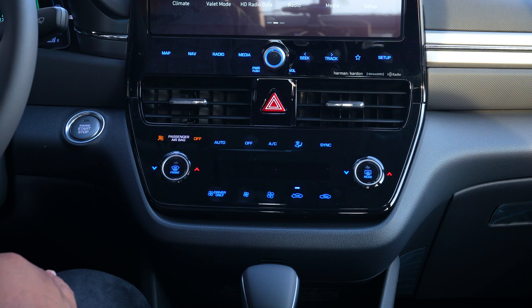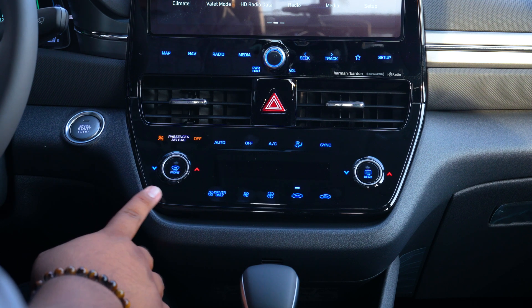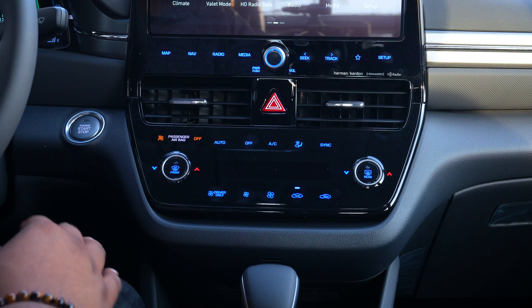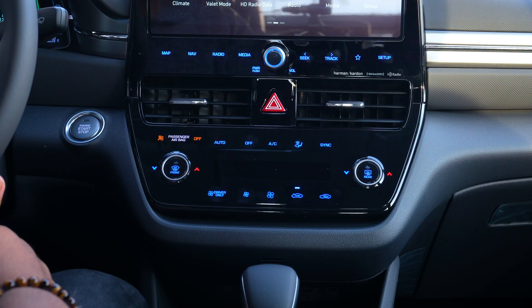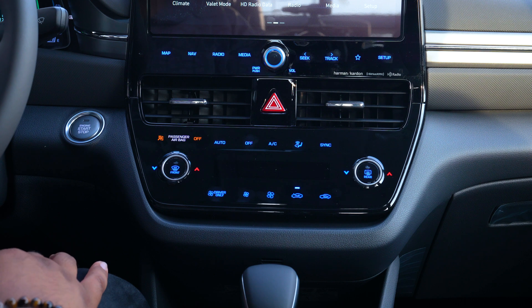When you take a look at the left side, you'll notice that you have the blue and red — those are indicators for both cold and hot. When you have the air conditioning on, you can choose whether you want it colder on one side or hotter on the other. I'm going to demonstrate that now by simply turning on the air.